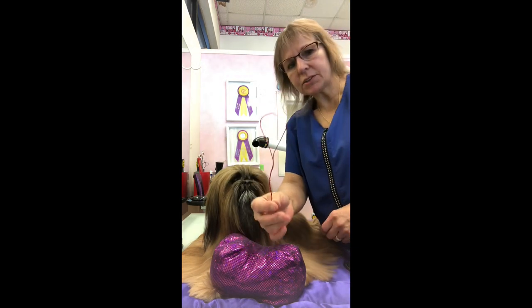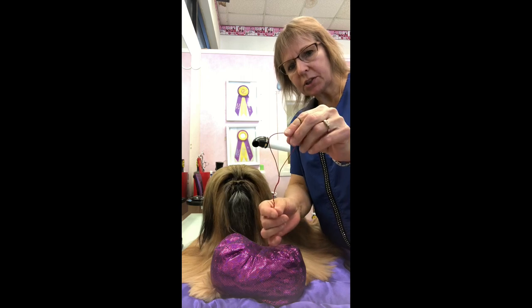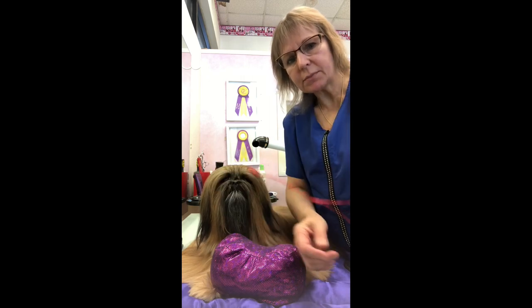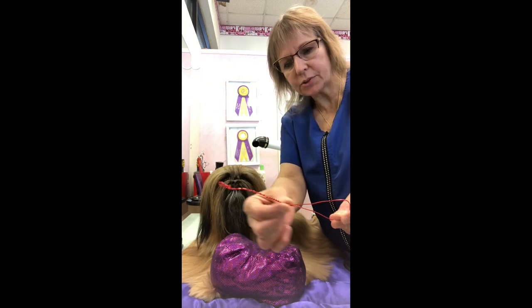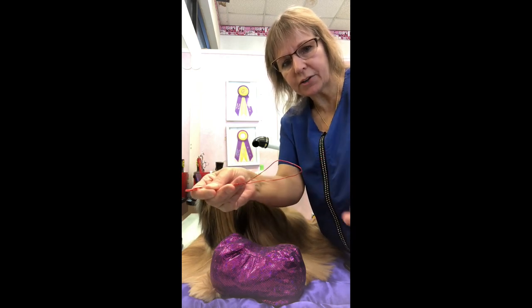I buy a piece of craft wire. I got this at Walmart and it comes on a spool and I twist up the edges and make a post, and then this piece will easily flatten out or go wider.